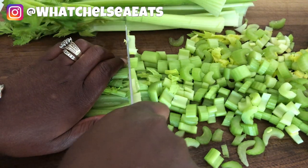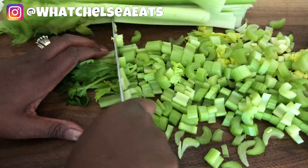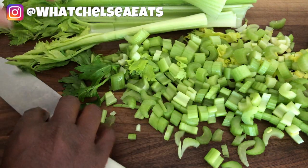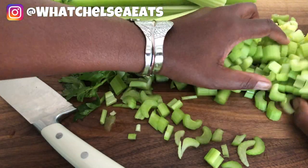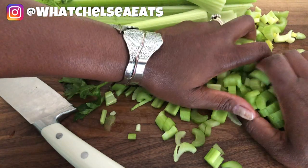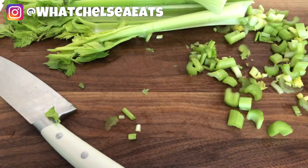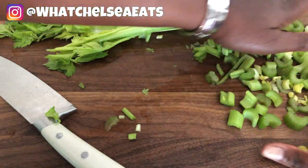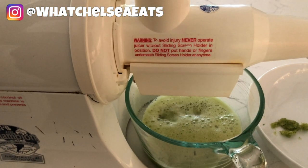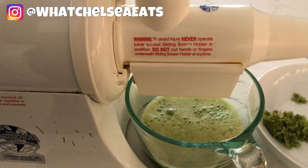I'm slicing the celery into small pieces and once it's sliced I'll run these vegetables through the juicer. If you're interested in this knife, I will put a link in the description box. I absolutely love this knife — it cuts very well, and when you're on this lifestyle you have to make sure you have good kitchen tools or it makes things take longer and frustrates you. Here's my good old trusty Champion juicer — I'm putting the celery through and getting all that juice out.